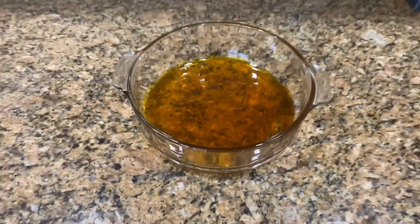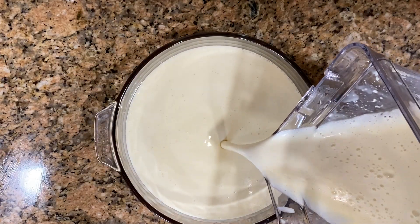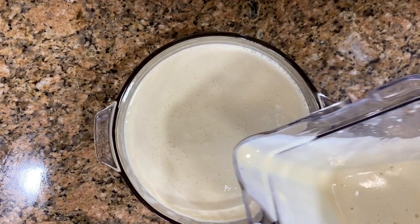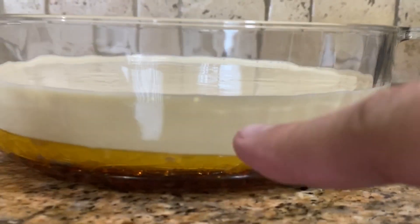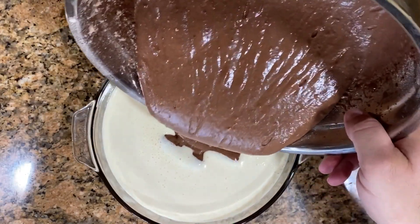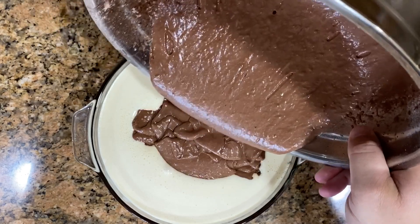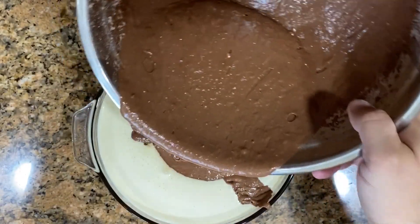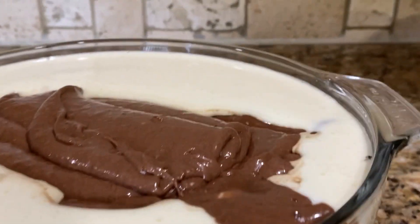We have the caramel on the bottom of the container. Pour the flan mixture in until you're about halfway up the container, then pour the chocolate batter on top. It doesn't matter if they mix together — this is why they call it the impossible cake. During cooking, the layers will actually separate on their own.